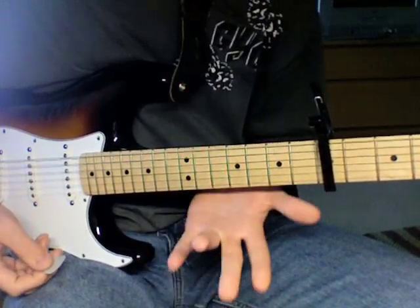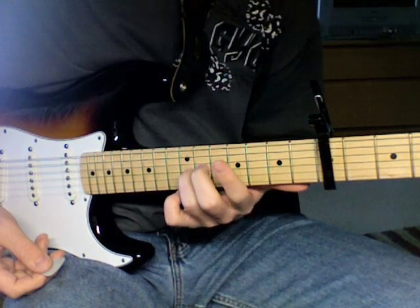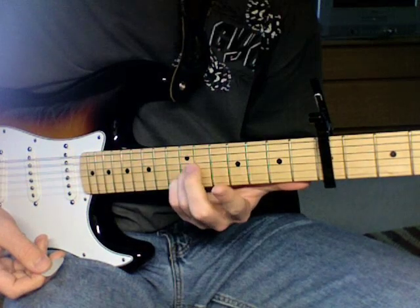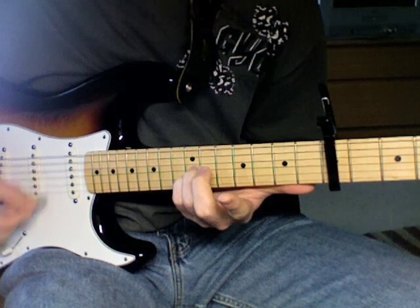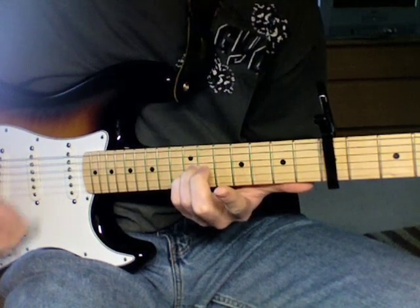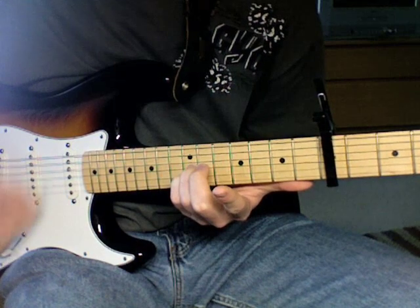You're going to take your ring finger and your pinky, and on the twelfth fret you're going to put them on the third and second strings. These are floating here. Now this is the first four beats — one and two and three and four and...